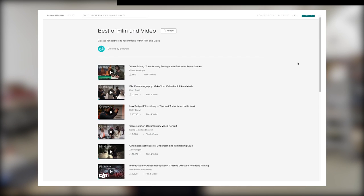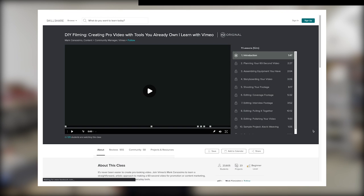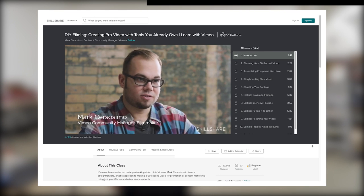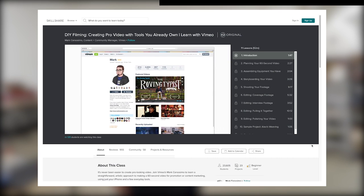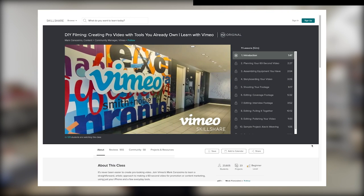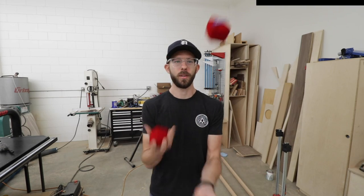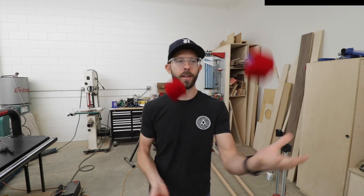One of the classes I found that fell in line with what I'm doing is called DIY Filming: Creating Pro Video with Tools You Already Own. One of the things people often see as a barrier to start creating is the tools needed to actually create. But this class helped show that we are all capable of creating great work with the tools that a lot of us already own. And this is the exact mentality I prescribe to in a lot of different ways and even in my woodworking. There are tons of classes that just about anyone would find interesting — I even found a class that teaches you juggling. You don't know how to juggle? Pathetic. Well, I do now.